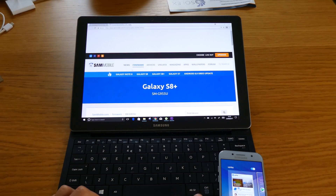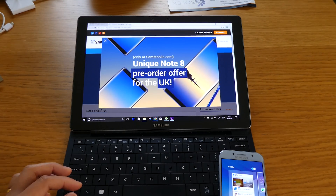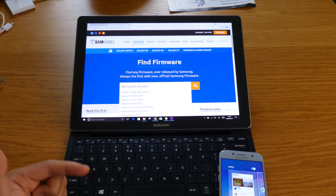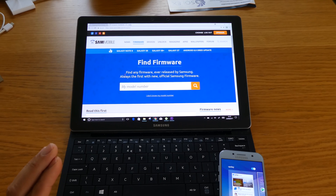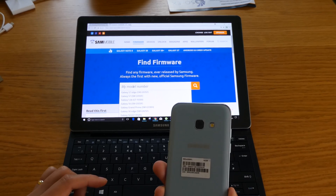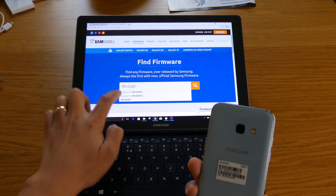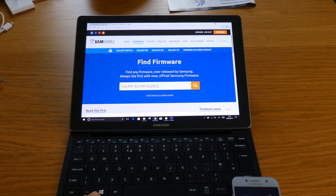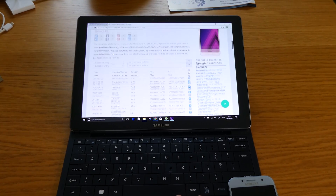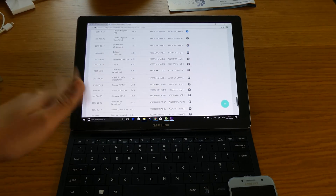So what I'm going to do is search the actual model number on this website. The website is called Sammobile - sammobile.com - where you can download all the firmware. If you click on firmware, you can put in what kind of mobile phone you have and the exact model number and find it. So I'm going to put mine in - I've got FL, so this is the one I need for my Galaxy A3 2017.